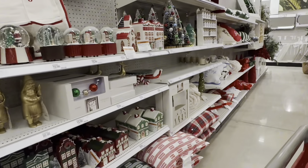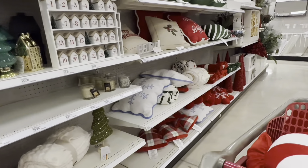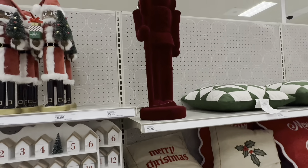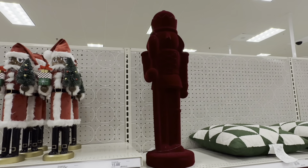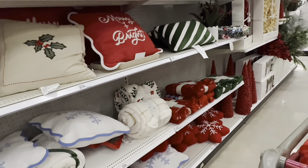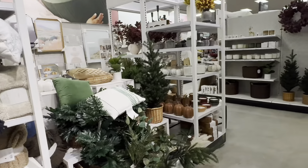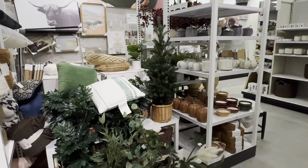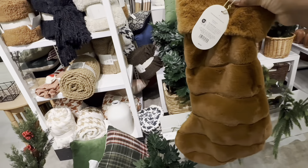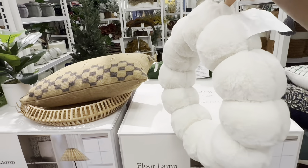Hey y'all, welcome back to another vlog. My name is Shauna — if you're new here, welcome! And for those of you that keep coming back, hey, thank you. We are starting this off in Target today because it's that time of year and we have to see what's out in these stores. Stay a while for the vlog — we're going to Target, I'll show you a few things I got from Trader Joe's, and we're also going to cook, so enjoy the vlog.